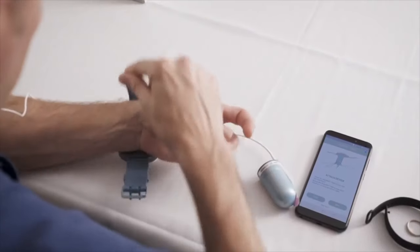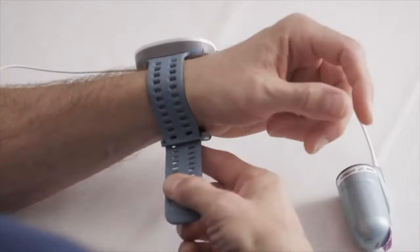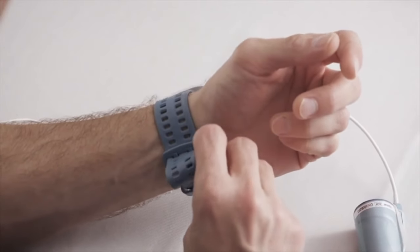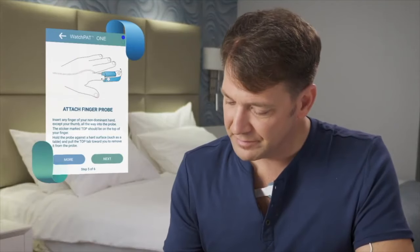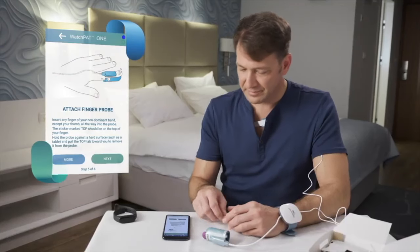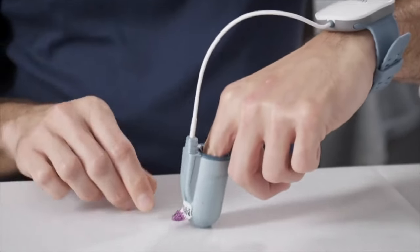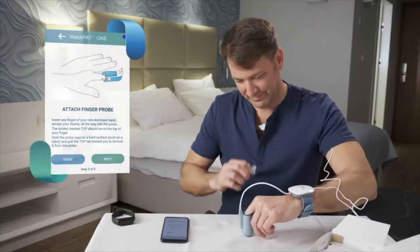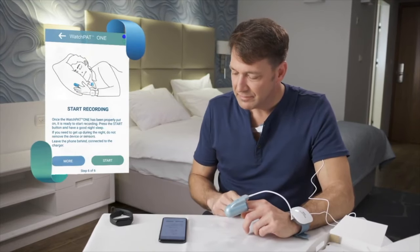Then take the wrist device and strap it on your non-dominant hand — not too tight, not too loose. Press Next. Then place the index finger of your non-dominant hand inside the finger probe. While pushing it against a hard surface, pull out the tab. Be careful not to twist the probe, then press Next.